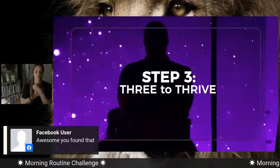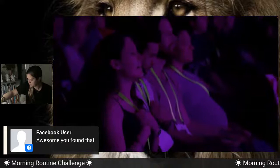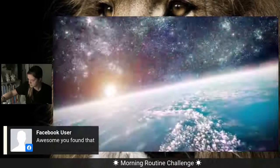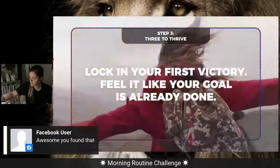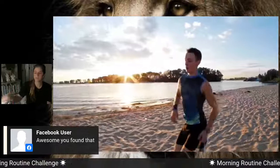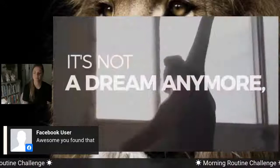Now we do the third step in priming — three to thrive. What are three outcomes, three goals — no, no longer goals, you're going to experience them as done. You're going to celebrate the victory. See it, feel like it's done, and give thanks and gratitude. Start with one and step in like it's already happened — feel the excitement, the joy in you, you're celebrating it, it's done. Take in the whole victory. Feel it. Breathe it. And give thanks for it — it's done, it's happened. You're living it. It's not a dream — you're living it.